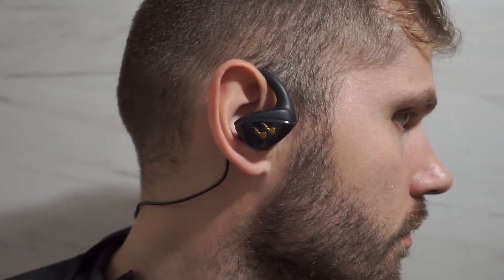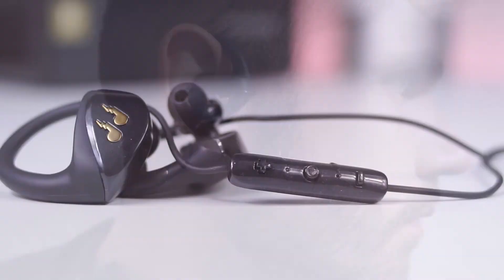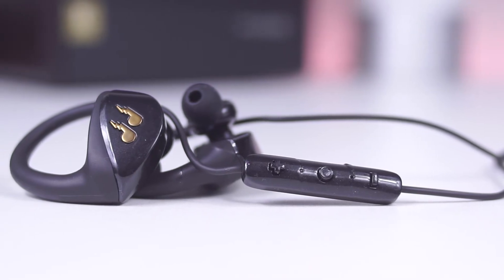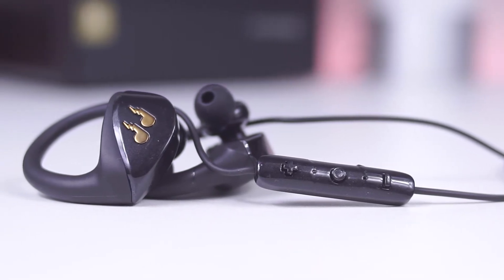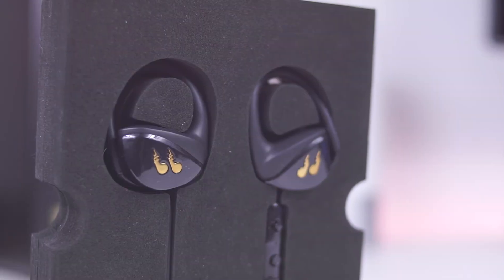The Blake Hummingbird is an interesting Bluetooth in-ear headset. Its major highlights are comfort and long battery life, combined with rich package content. If you buy them directly from the manufacturer, they offer a lifetime warranty, which is a cool thing to have.